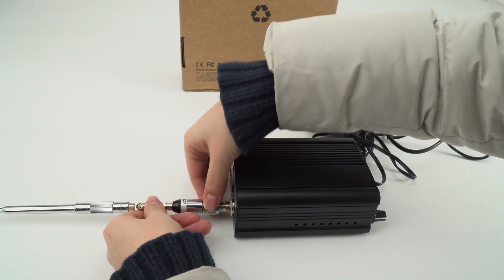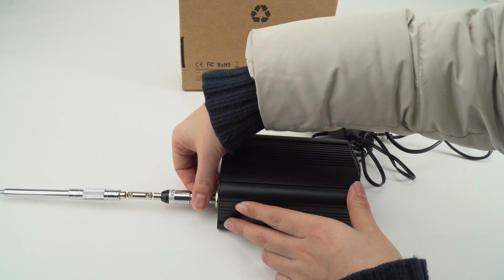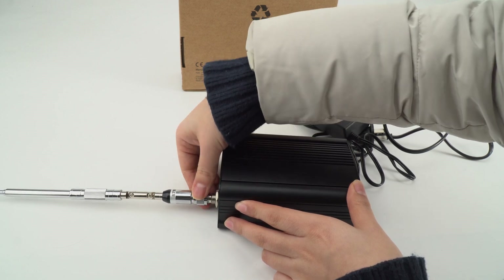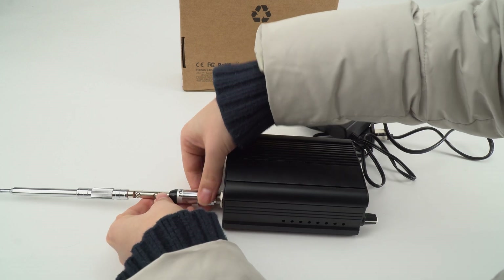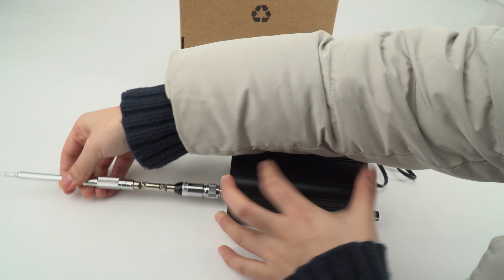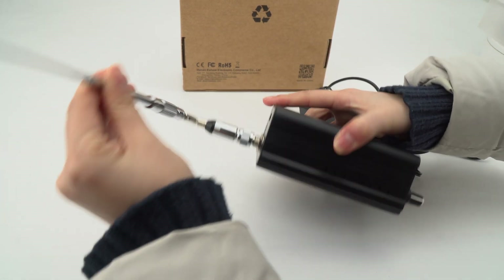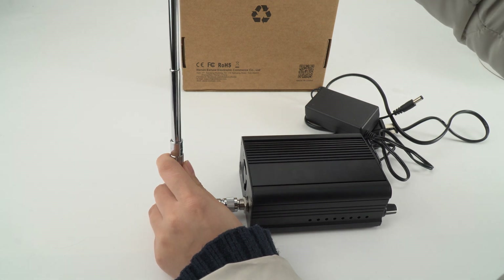You can just turn this part, so you don't need to turn the antenna around. You can turn it on and you can also extend the antenna as well.